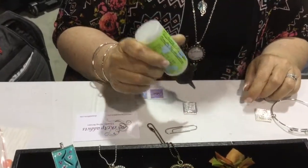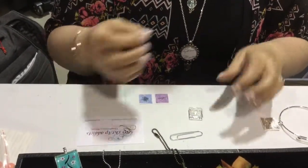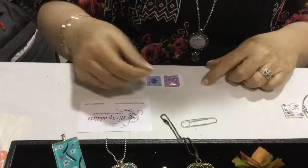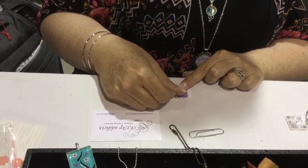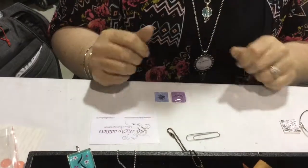You see I'm just putting some glue on the back of the glass. You always want to puddle quite a bit because you want it to ease. So now I'm just going to take it and drop it on there, and press it so that it oozes out around the edges and get it in place.